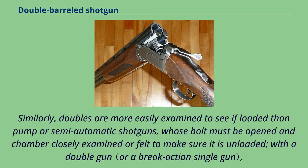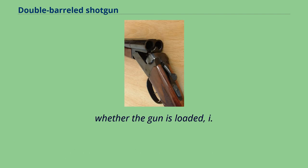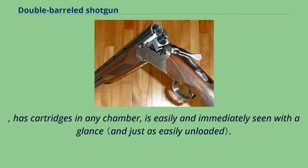Similarly, doubles are more easily examined to see if loaded than pump or semi-automatic shotguns, whose bolt must be opened and chamber closely examined or felt to make sure it is unloaded. With a double gun, whether the gun is loaded — i.e., has cartridges in any chamber — is easily and immediately seen with a glance.